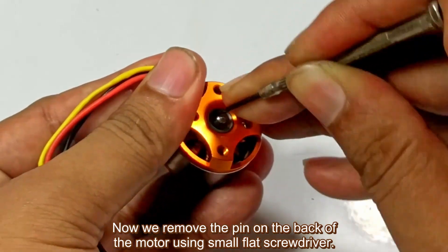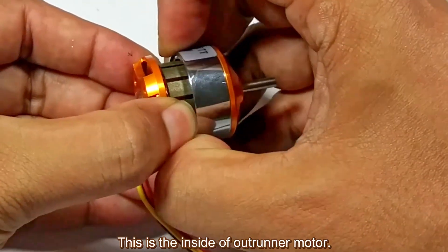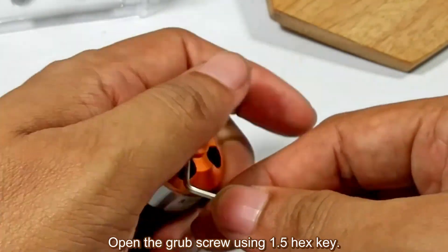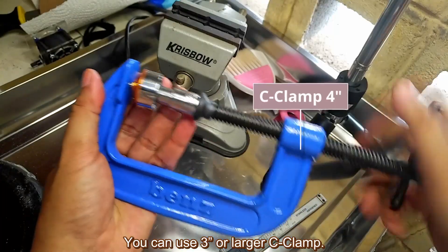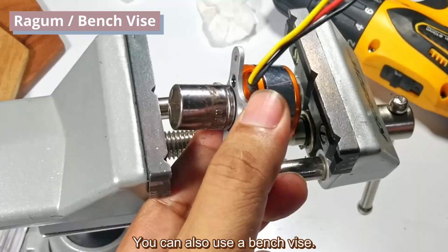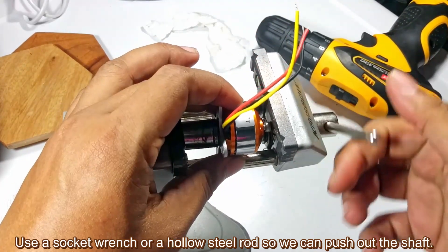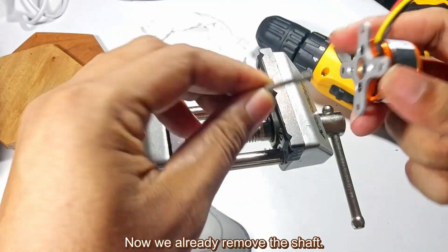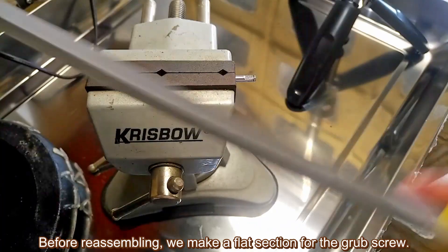Now we remove the pin on the back of the motor using a small flat screwdriver. Open the grub screw using a 1.5mm hex key. We need to remove the shaft because we will flip it. You can use a 3-inch or larger C-clamp, or a bench vise, along with a socket wrench or hollow steel rod to push out the shaft, and an M3 bolt at the other end to push it through. Before reassembling, we make a flat section for the grub screw.